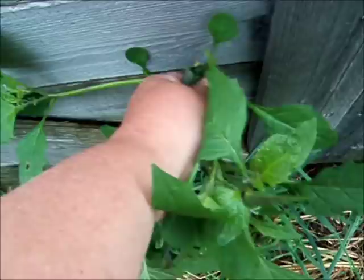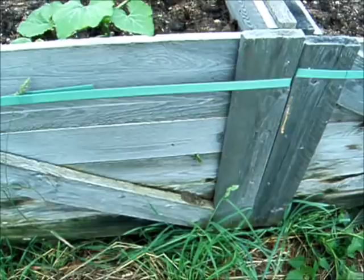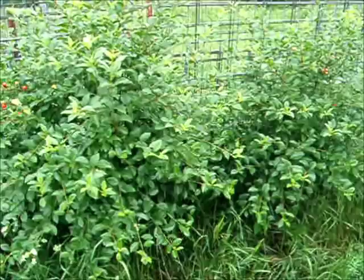Everything's doing pretty darn good — so far so good. I've really got to weed my boxes from the side. I didn't think the gaps in these boxes are that wide, but boy, nature finds a way, doesn't she?